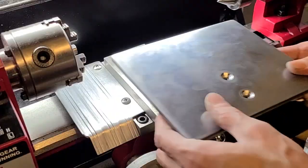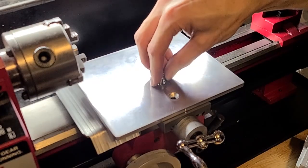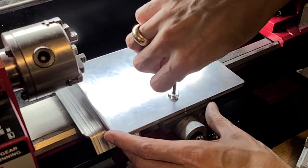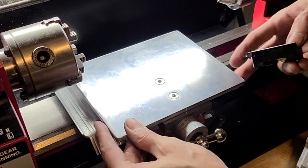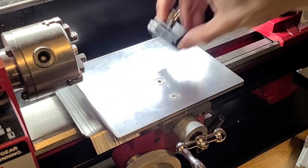Now, let's see if it fits. Good so far. There's something so gratifying when precision-made stuff fits perfectly on the first try. It fits! Yay! Nothing catches.